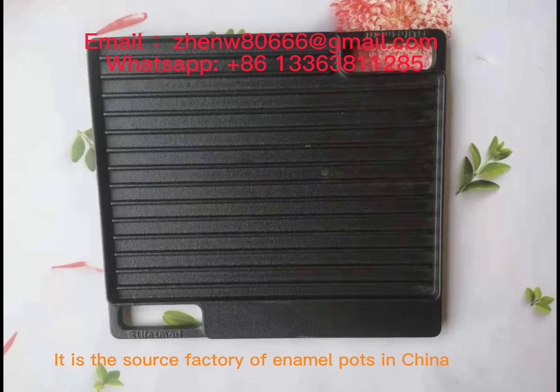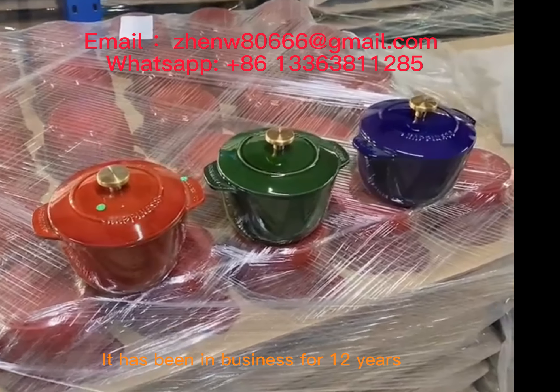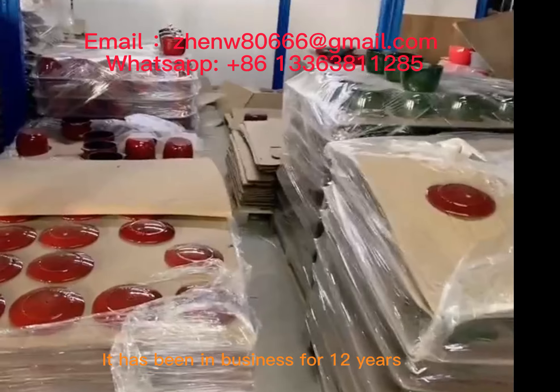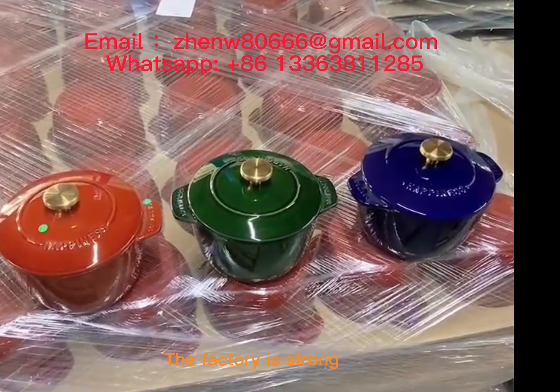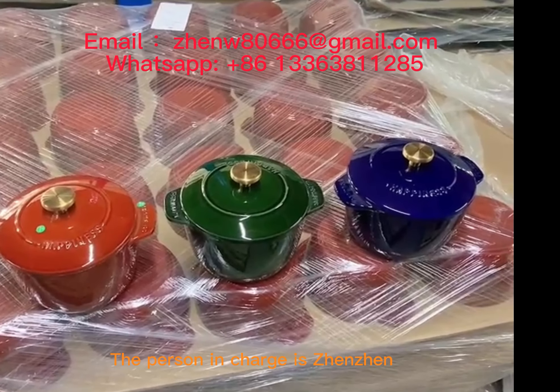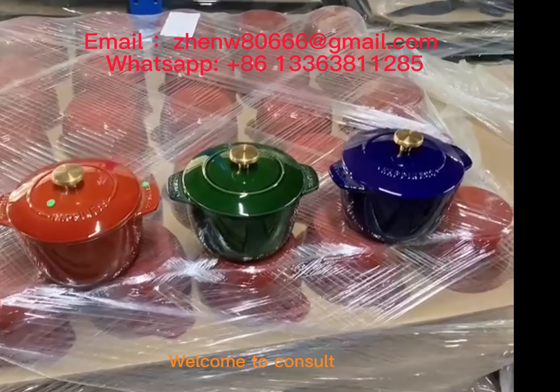It is the source factory of enamel pots in China. It has been in business for 12 years, specializing in exporting enamel pots. The factory is strong. The person in charge is Junjin. Welcome to consult.